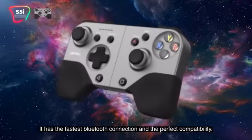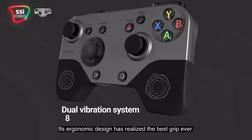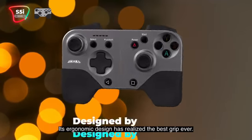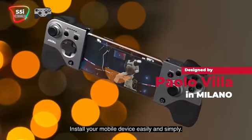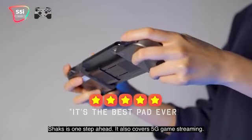It has the fastest Bluetooth connection and the perfect compatibility. Its ergonomic design has realized the best grip ever. Install your mobile device easily and simply. Shaxx is one step ahead.